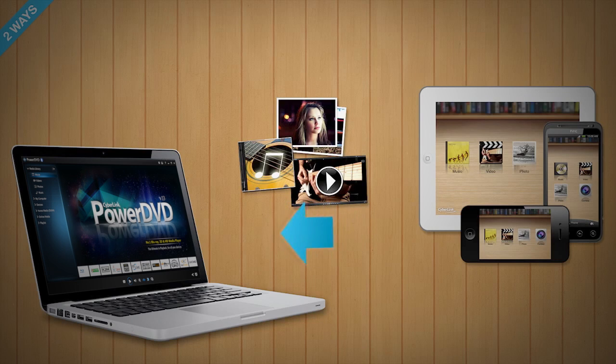In the same way, you can share media from PowerDVD Mobile to your PC's PowerDVD, or stream media content from your PC's PowerDVD to your mobile device running PowerDVD Mobile.